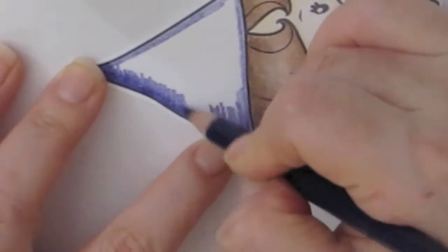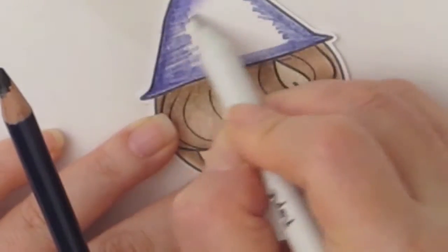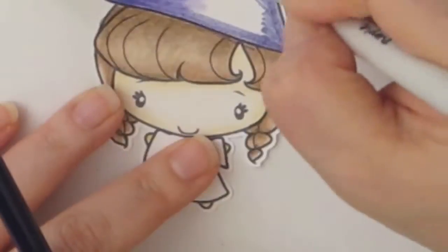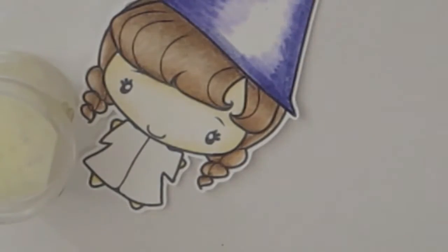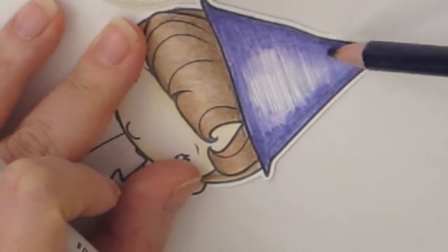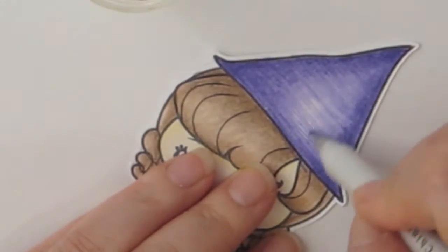Finally I'm using the Gamzol to blend out the Inktense, and I realize the container of OMS is dry — so here I refill it a little bit. Now it's a lot more juicy and the colors are moving a lot faster and better. The color I'm using for her hat is violet from the Inktense brand.